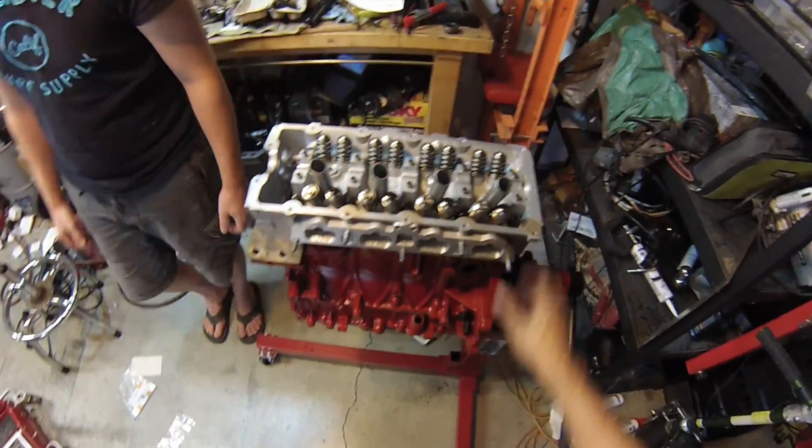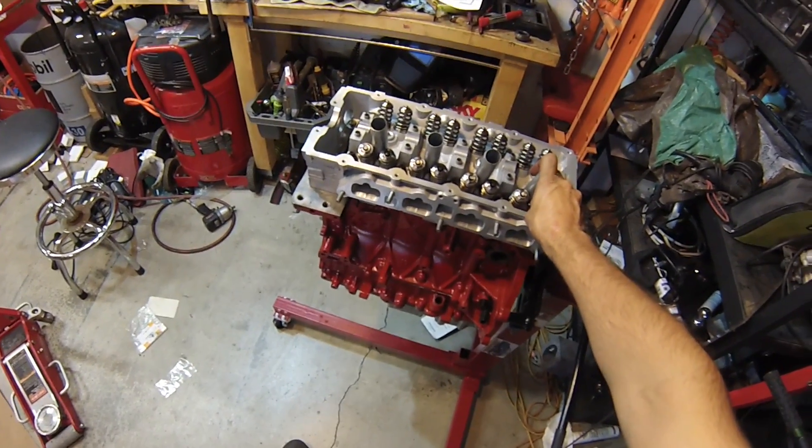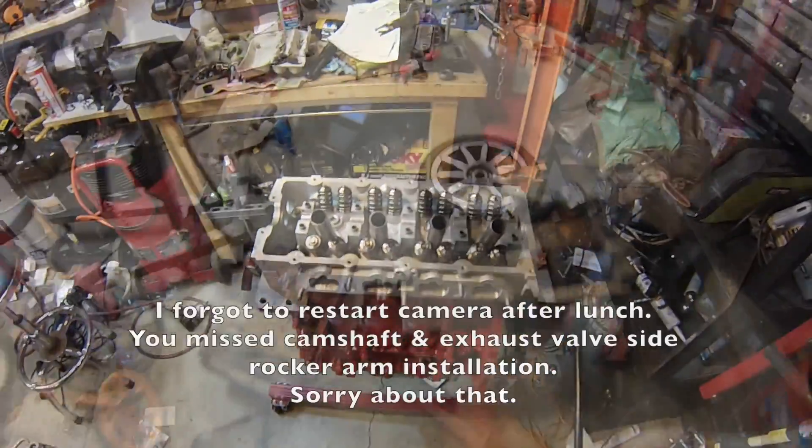Alright, so we've got the oil pan on, the crankshaft in, bottom half of the crankcase, pistons, connecting rods, and cylinder head. It's time for lunch.